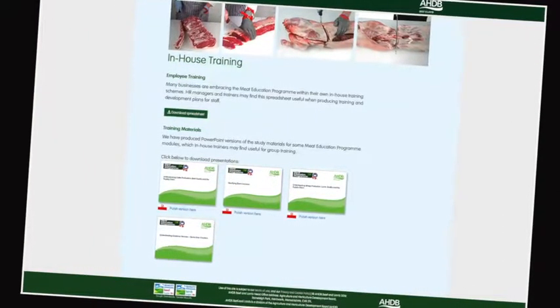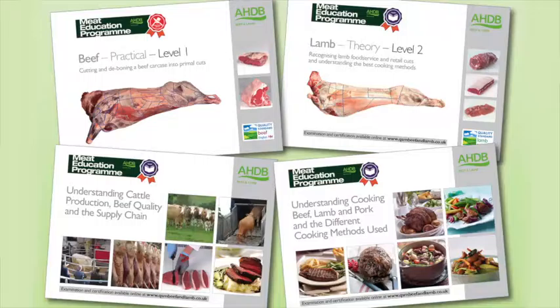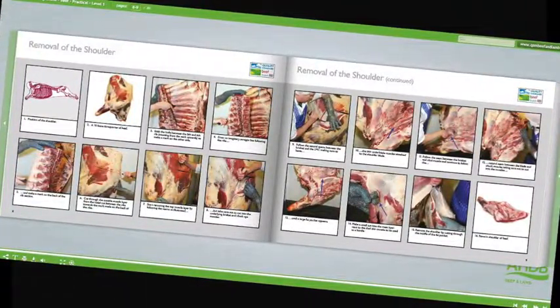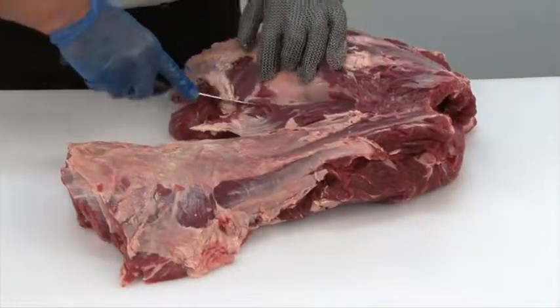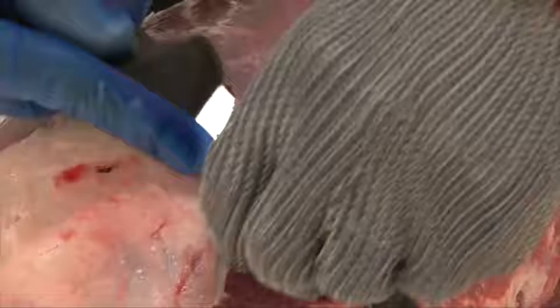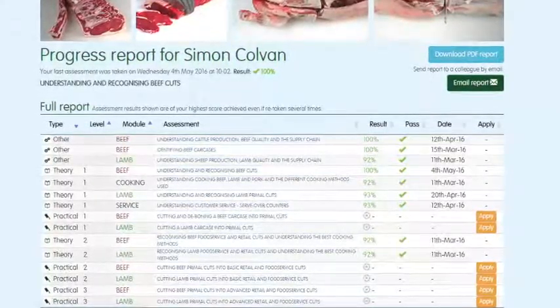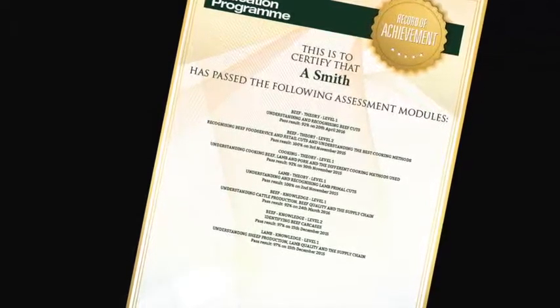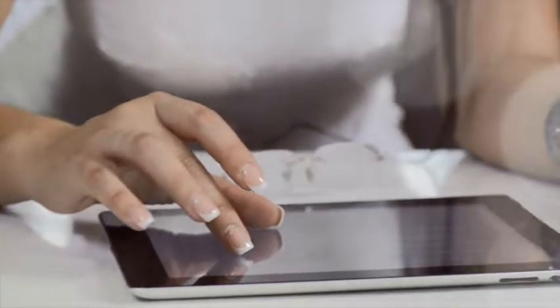Online assessment and certification are available free of charge for the theory modules. The three practical beef and lamb modules will be assessed at the learner's place of work by highly experienced butchery professionals. There are 16 theory and practical modules in the Meat Education Programme and each is supported by must-read study materials, free to download, that have been produced to help learners achieve optimum results. You can track your own progress online while logged in — the website will highlight which assessments have been taken, results and any certificates achieved. To register or for further information, visit www.qsmbeefandlamb.co.uk/MEP